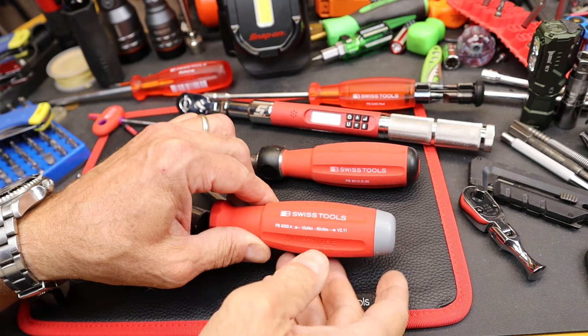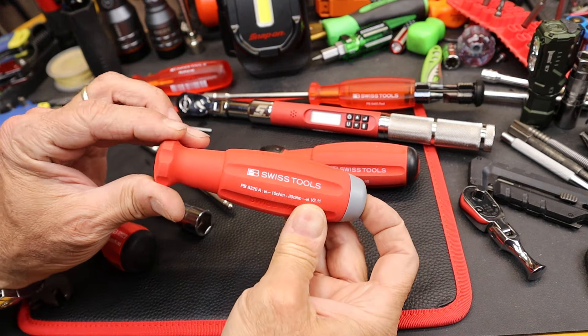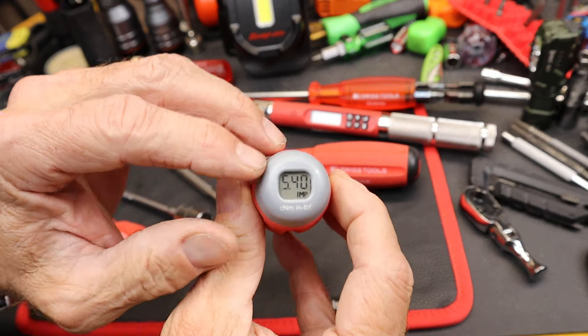Howdy folks, Doc here with Last Best Tool and this super cool thing is the PB Swiss torque limiting driver handle.